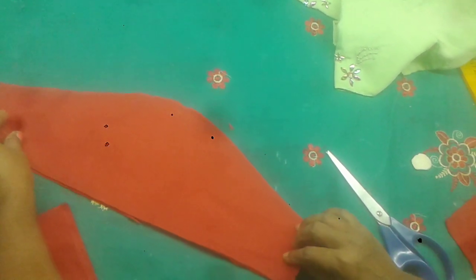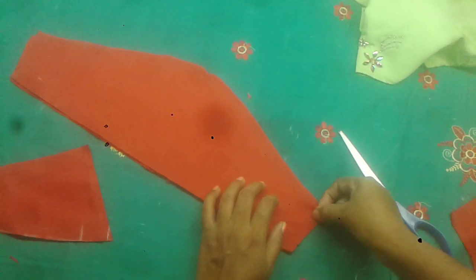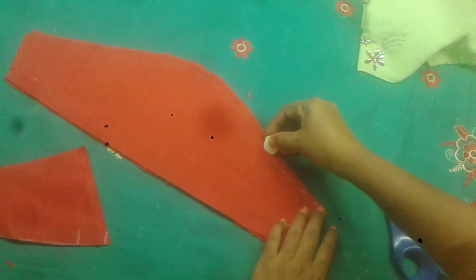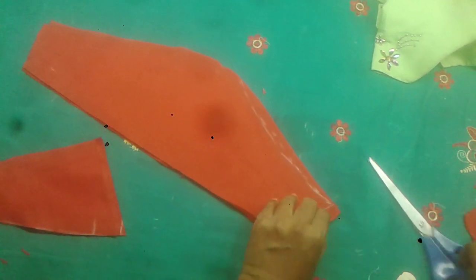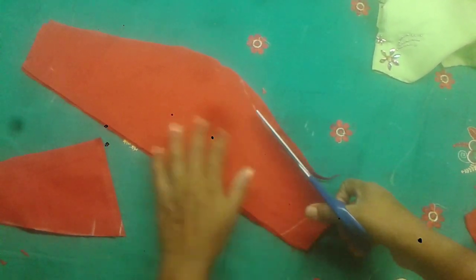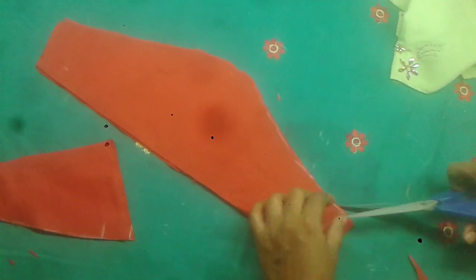Now we will do 1 inch long and cut the edges. Now we will mark the front part. We will place 2 inches long and cut the edges, then close the edges and cut them.